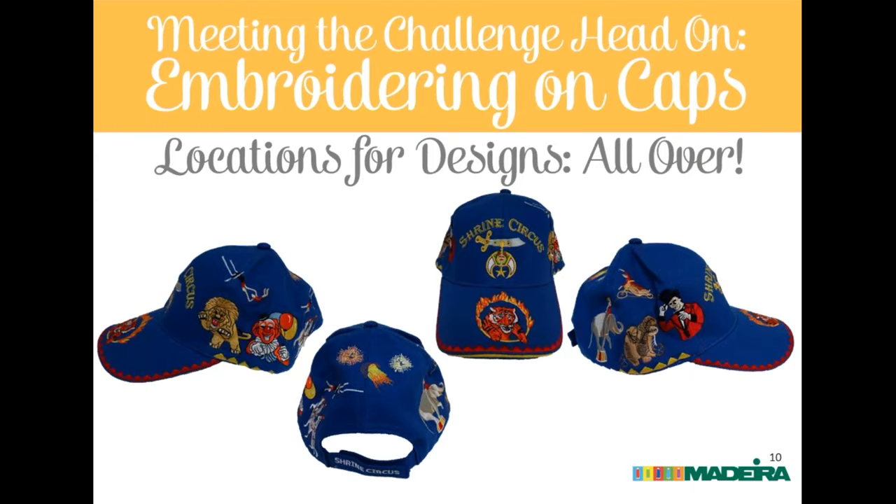A cautionary tale: a highly decorated hat shown has virtually everything done at the factory — all edging, bill decoration, and the big crown elements. Eric says this is where he turns to a customer and shakes his head, because all of that pretty much has to be done at the factory. Certainly you can flat-hoop the top of a crown, and you can do a lot in the front and back panels. But the edging and bill must be done factory before the hat is assembled.